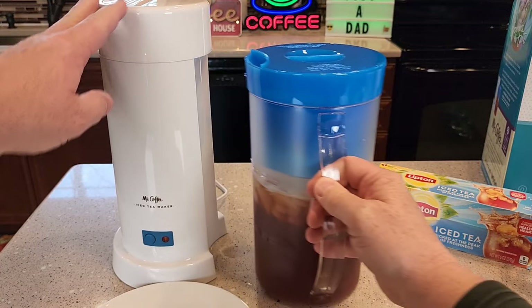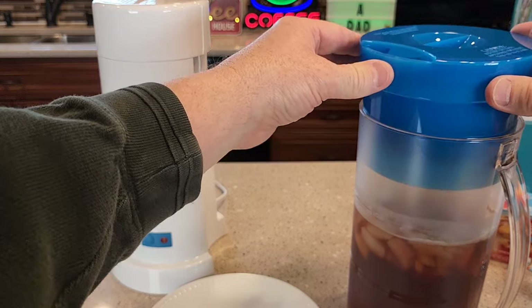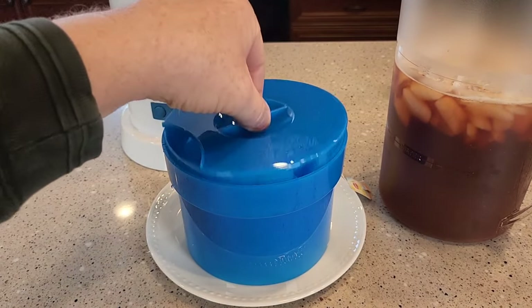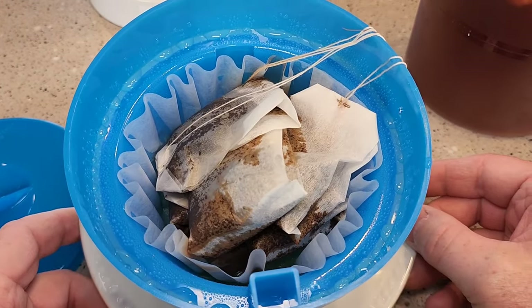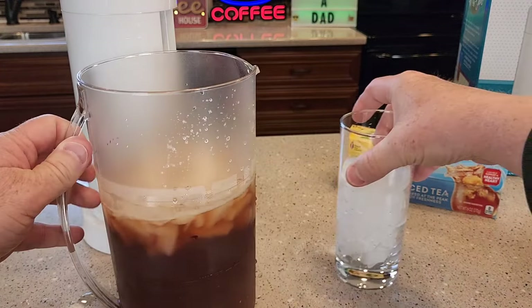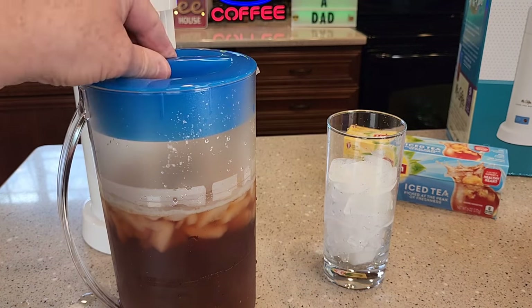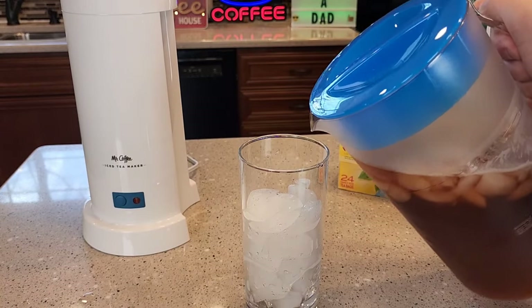Now we can pull this away — be careful, there could be some hot water dripping there. Let's see how the steeping basket did. This is really hot, so be careful. There are all the tea bags. You can see quite a bit of the ice melted. I'm going to pour this into a cup with some ice already. We can put the pitcher top on.